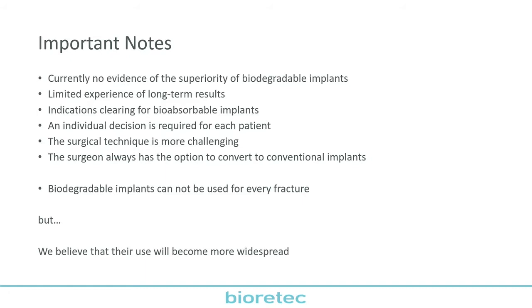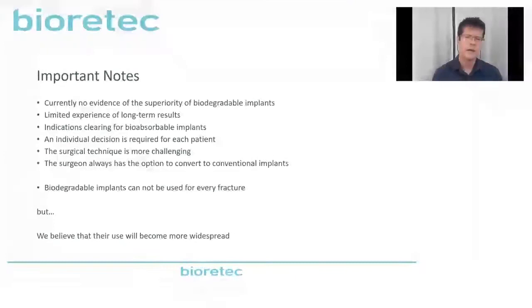Summarizing the presentation: we would not like to suggest that every fracture should be operated with this method — not every fracture is a candidate, and there are no long-term results. There is no evidence that this technique is superior to other techniques. We have only one year of follow-up, but with many patients. It is always an individual decision whether this biodegradable implant should be used. We hope and believe that the use of biodegradable implants will become more and more widespread worldwide.